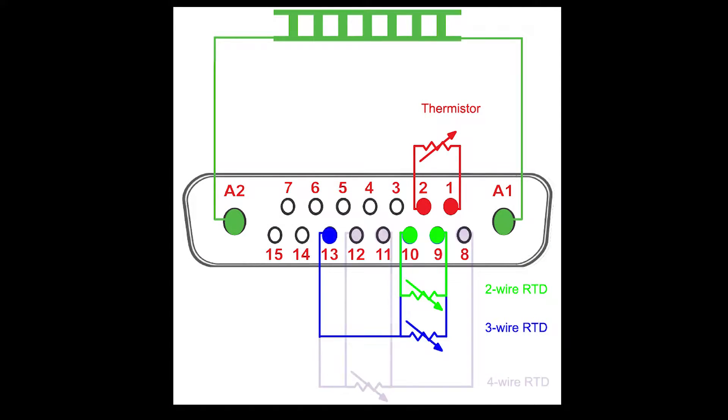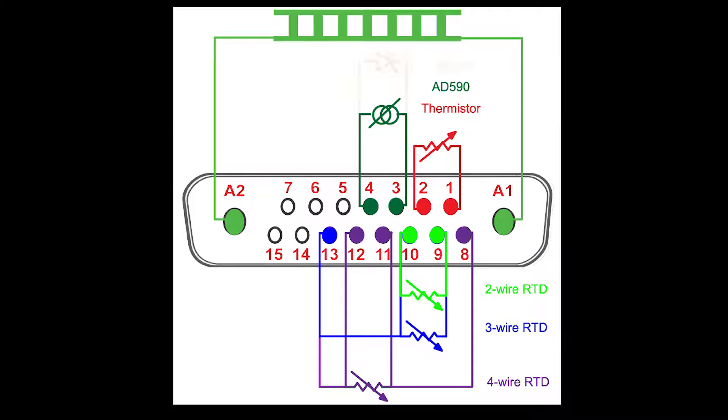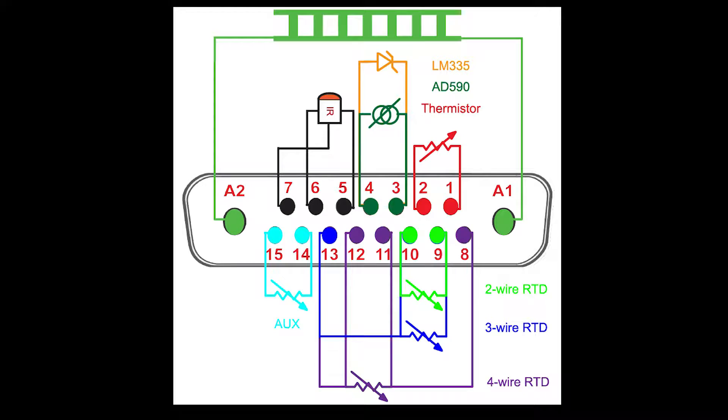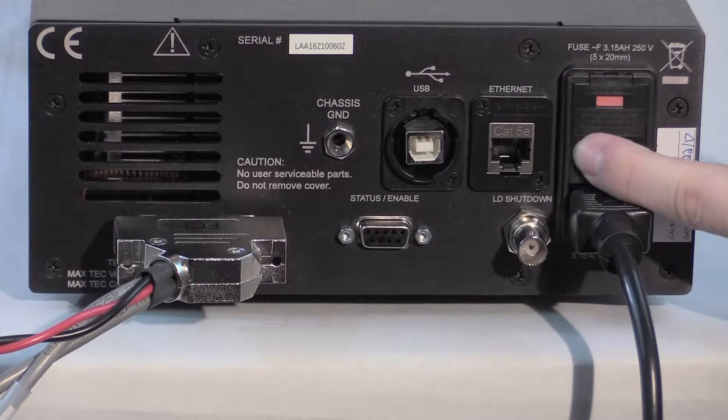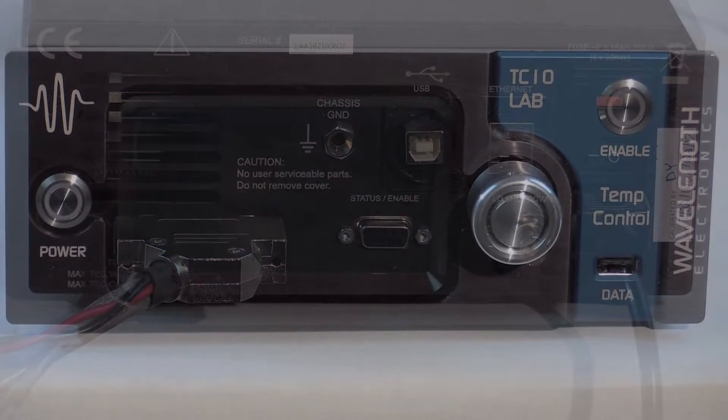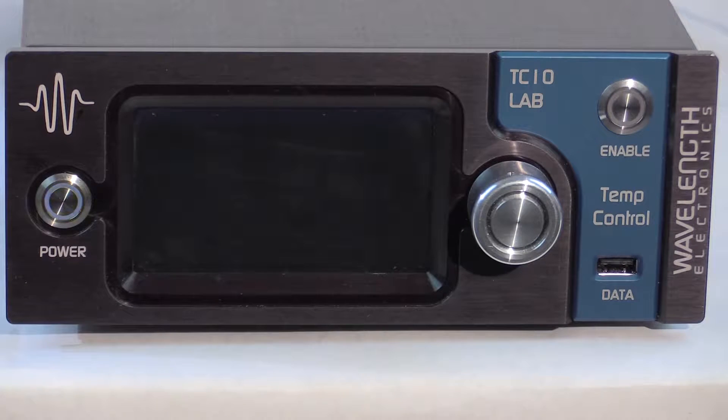Note that different sensors are wired into different pins of the D-sub. An additional thermistor can monitor the temperature of the load heat sink. Toggle the rear power switch to on. When the instrument is on, the front power button slowly pulses blue. Press this power button to enable the touch screen.